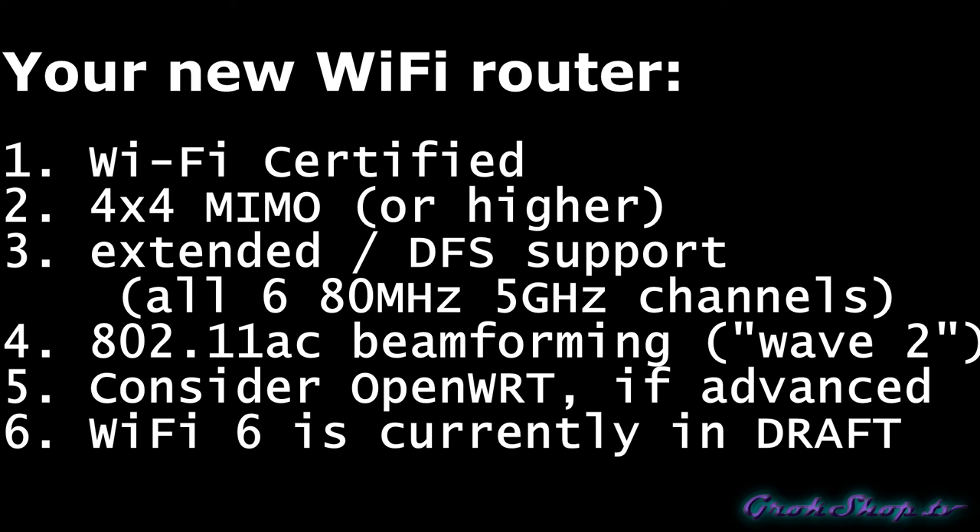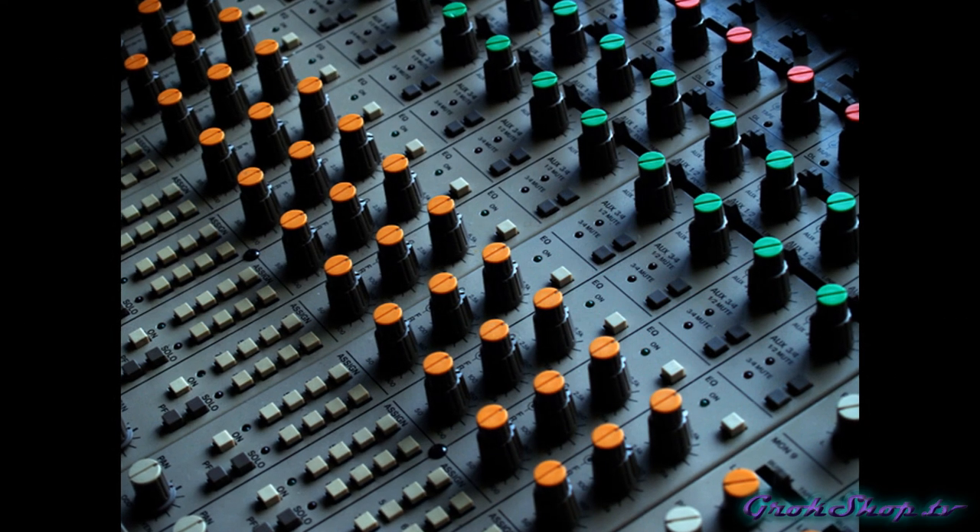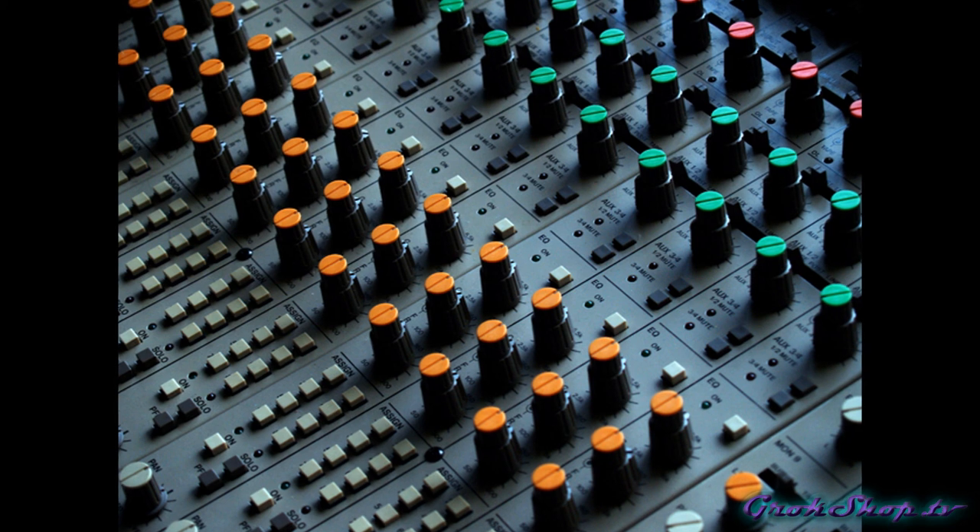Last point on new routers: WiFi 6 is coming and is probably going to be out in 2020 sometime. As of this video it's still in draft form, so I wouldn't buy into the hype about WiFi 6 support because things could change and you might have problems down the road. If you're watching this video in 2020 and it's already come to fruition, definitely get WiFi 6 compatibility in your next router.